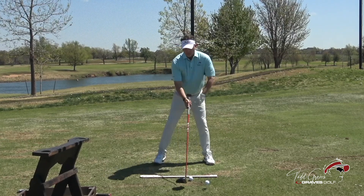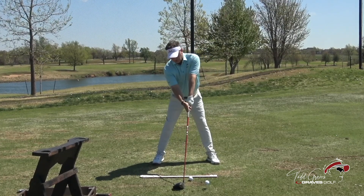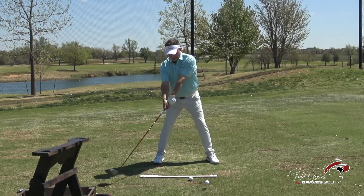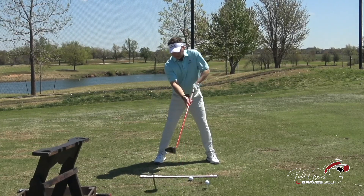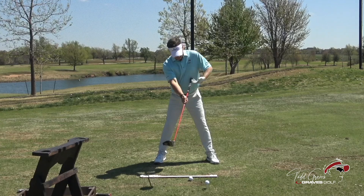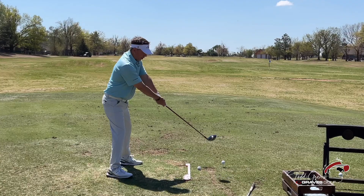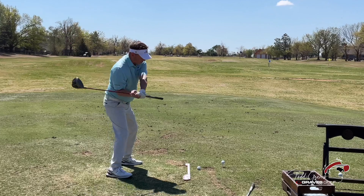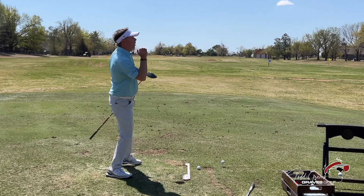When you see Mo in this position — you can see it on every video — he has the club placed behind the ball. The natural movement of the club is to the inside, because if you just attach the club to the lead side of your body and watch it turn to the inside, you'll get a natural path. That's the path the hands will travel down to strike the inside part of the ball and hit it dead straight.